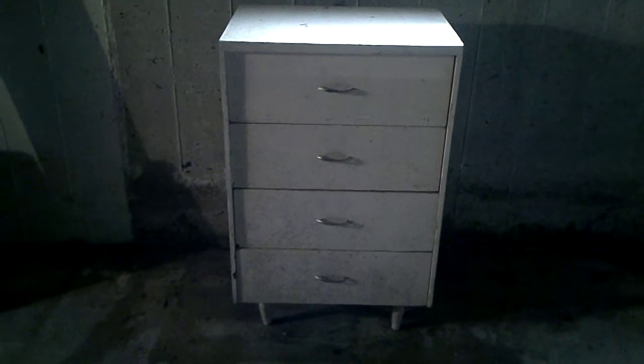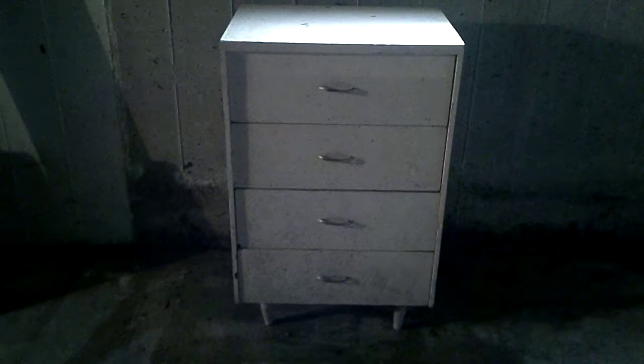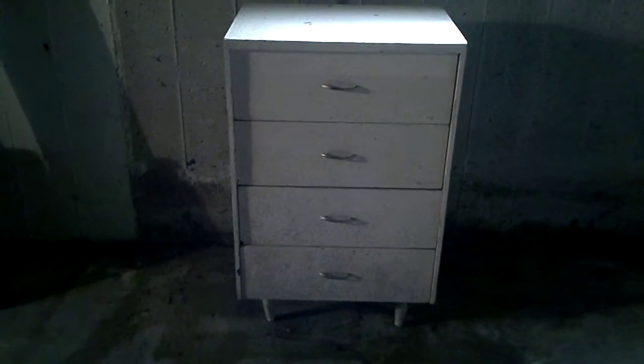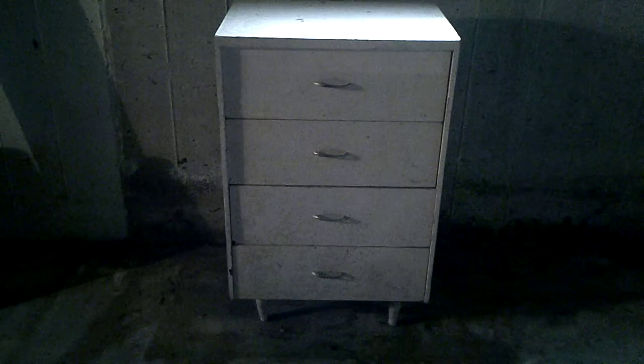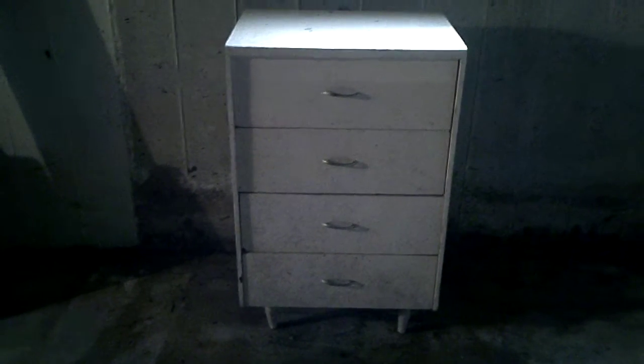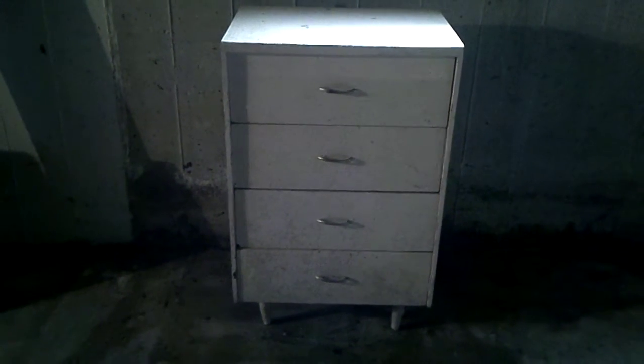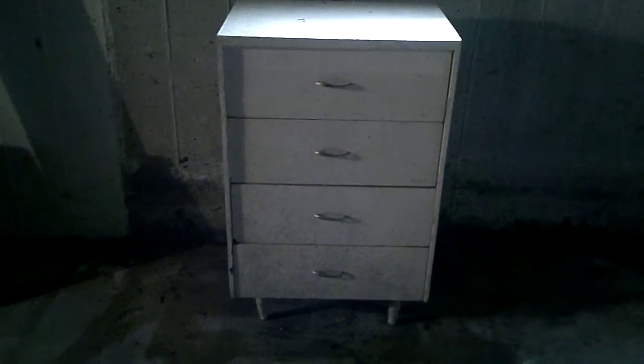It occurred to me that since I had this old chest from the 1960s, I could repurpose it as a bookshelf. The plan was to take out all the drawers and even the slots that hold them, taking some of those out and then putting dividers in — that would be the bookshelves.